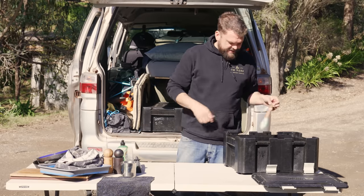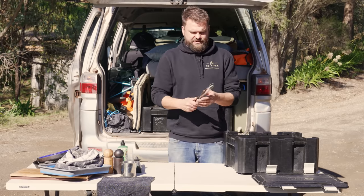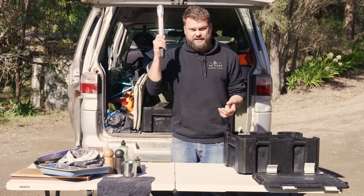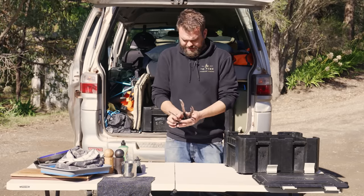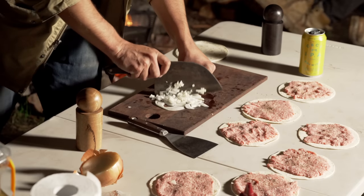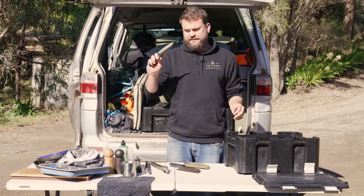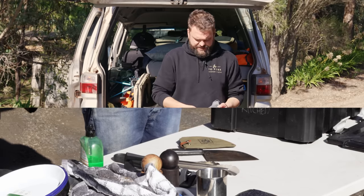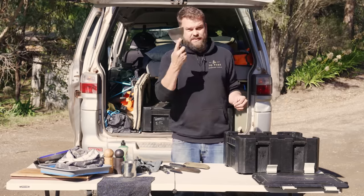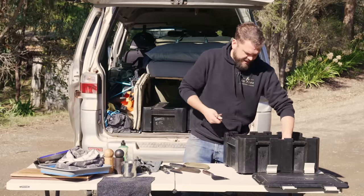Basting brush — cheap supermarket one. Some tongs — these are Osprey tongs, good for the price, they're strong. I'm pretty fussy with my tongs and these have been good. Knives — I was never going to use a crap knife, so I continue to use the Osprey knives. This is the cleaver and the petty knife — my two favourites. That combination is the best combination of Osprey knives. Also a stainless steel paint scraper from Bunnings — I find that really useful.